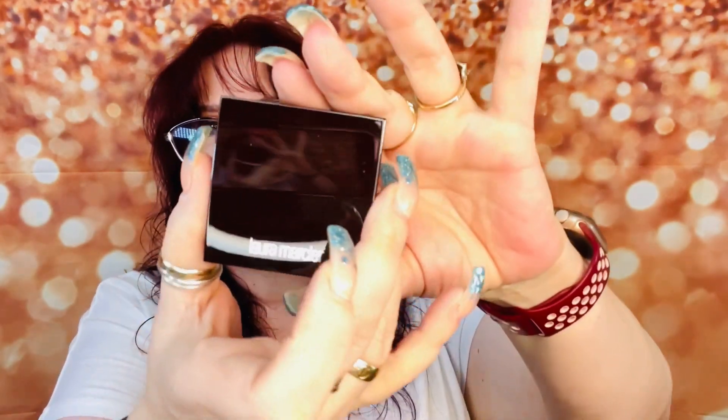Then we've got the Laura Mercier blush color infusion — blush infusion. This is what it looks like. I think I already have this one. This is in Curve Royale — I don't know where they come up with these names. It's like a mauve pink purple, and my daughter doesn't wear blush, so this is definitely mine. But if you've got a blush color you don't like, you can also use it on your eyes, so I don't mind it.